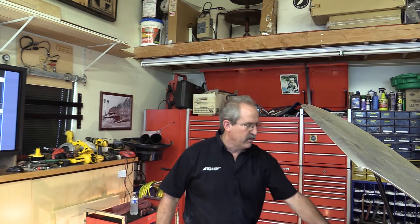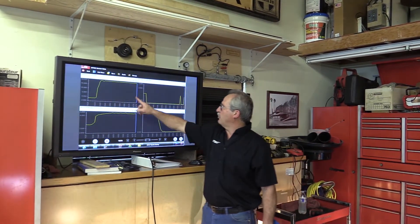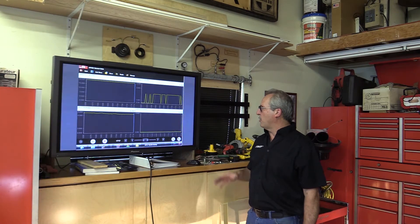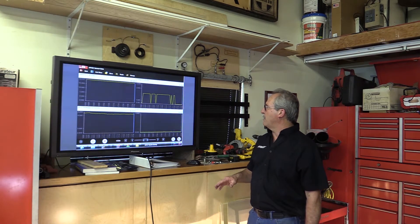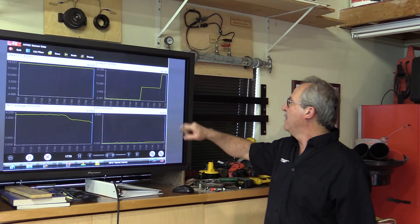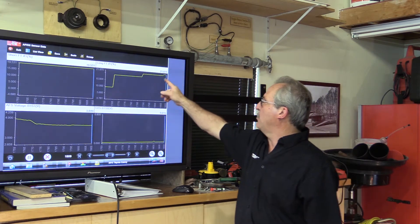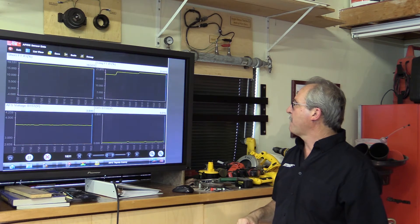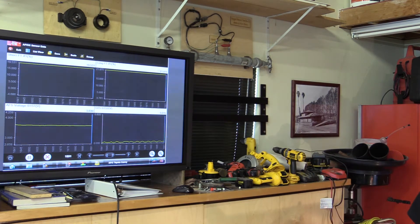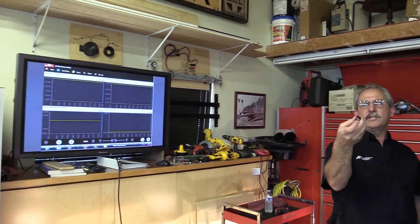I pulled the PCV hose out and my engine just stopped running — look what happened. I went lean, my rear sensor went lean, and fuel trim shot up almost 20%. I'll give this a minute to adjust before testing. Long term fuel trim just jumped up 10%... now 18%... now over 20%. As long term rises, short term should come back down. If it doesn't, I made too big of a hole and can't get the system to compensate. So I'm going to take off this fitting — instead of the big hole, let's make a smaller hole and see what it does.